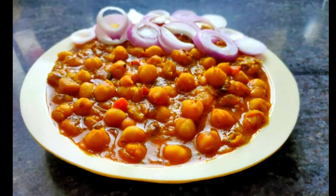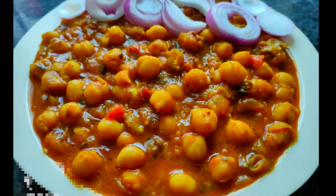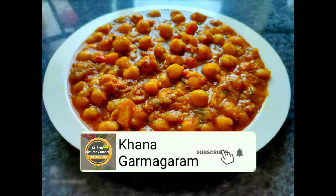Hello everyone, welcome to our channel. Today we are going to make a new recipe. If you want to make a new recipe, subscribe to our channel.